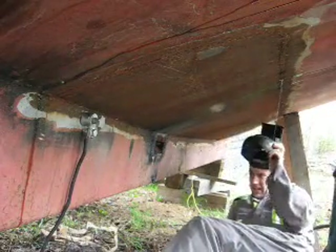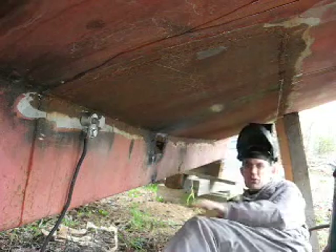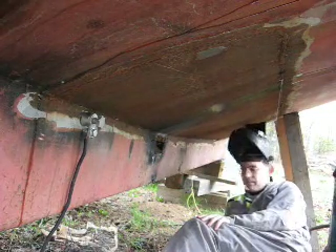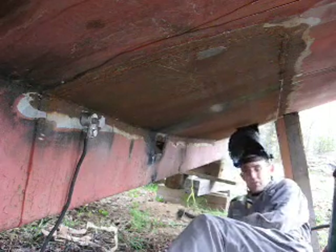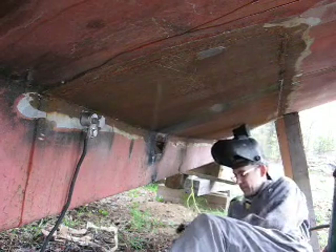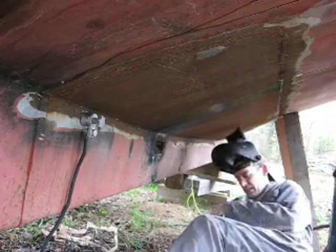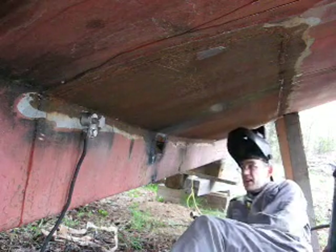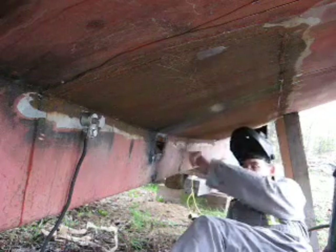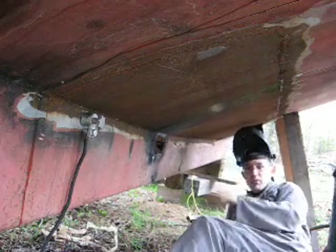It would be nice to not work in the rain, but I've been able to burn a hole through the hull. Now I can pass some cables through into the inside of the hull and get to work on getting the inside of the keel braced with some extra pieces across before I cut the keel off.